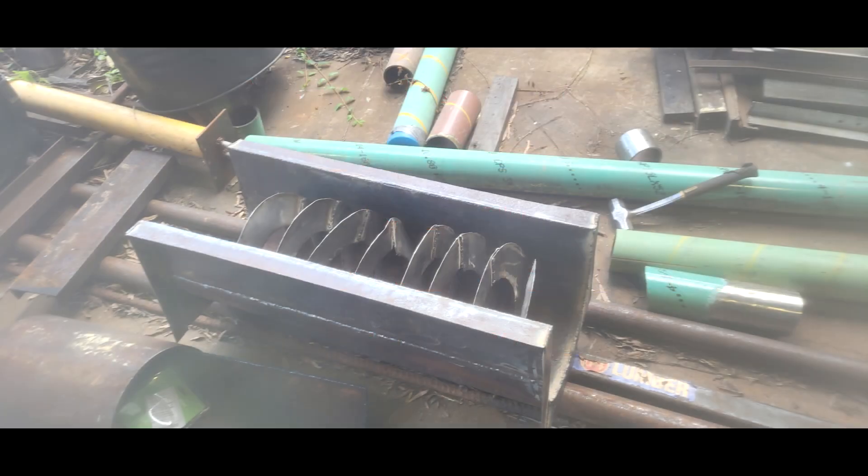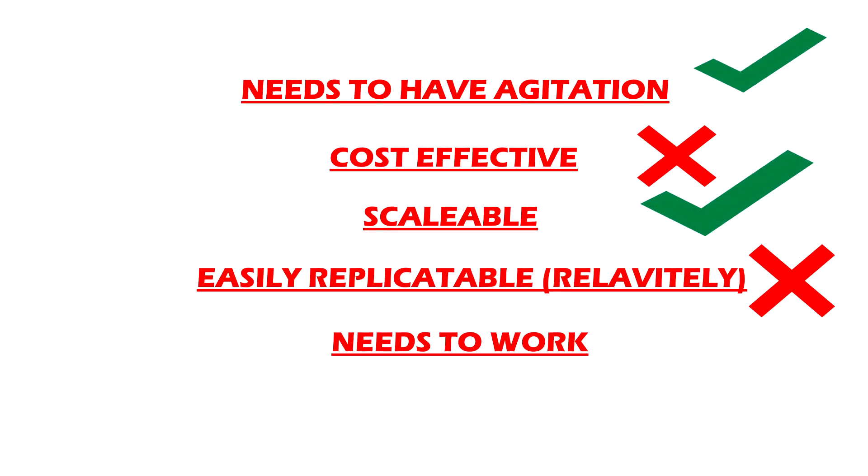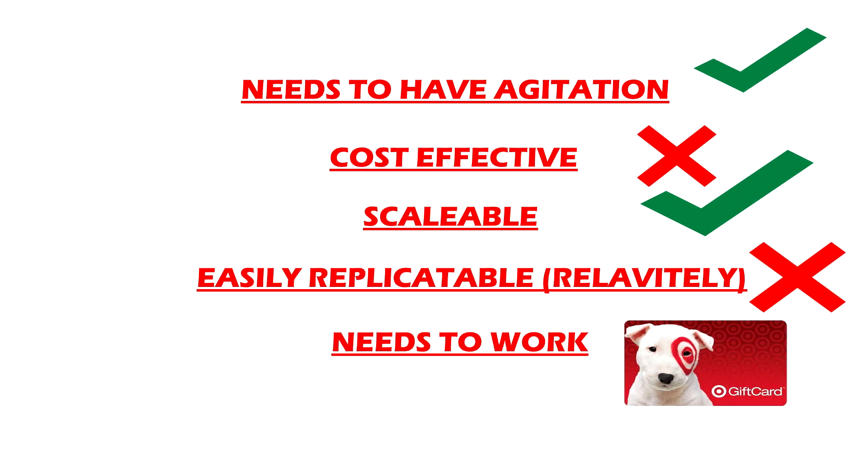This is the previous reactor — we have the diagram and schematics which I've shown several times on the channel. It was almost like a trough design where the whole top would come off, the sides would be modular. This design did check a couple boxes: it had agitation and it was scalable, but it was not cost effective because it was so thick and heavy, and it was not easily replicatable because I got lucky with materials laying around. And I'd put a question mark on 'needs to work' because we really don't know if it worked. Three boxes weren't fully checked, so we needed a new system.